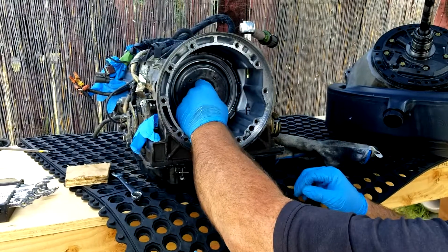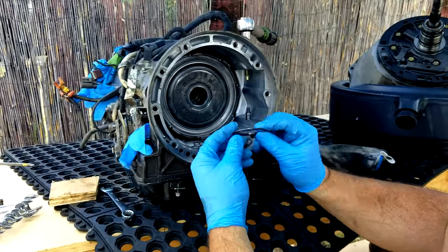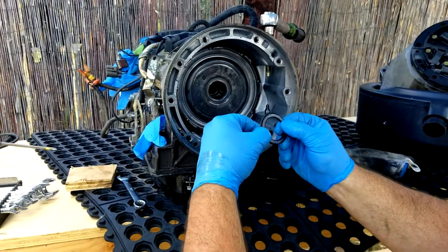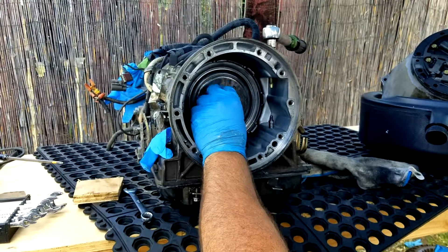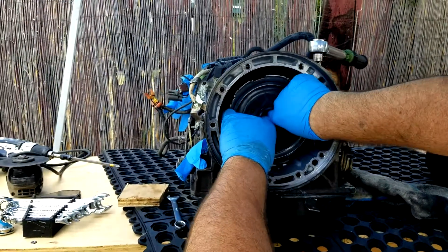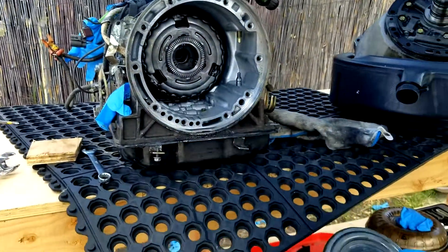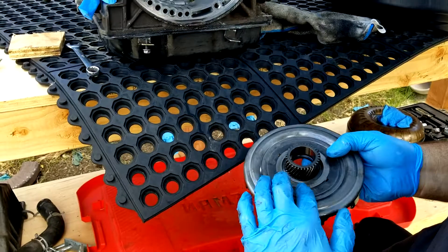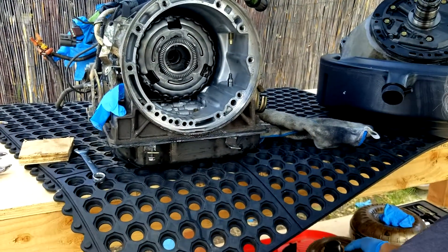There is a needle bearing right here on the front of this gear. The face is inward so I can see there's a little race right here that goes flat back inside of that, then this hub comes out. I'm going to take this unit over here — there's actually a race back here and a needle bearing on this side of it as well.